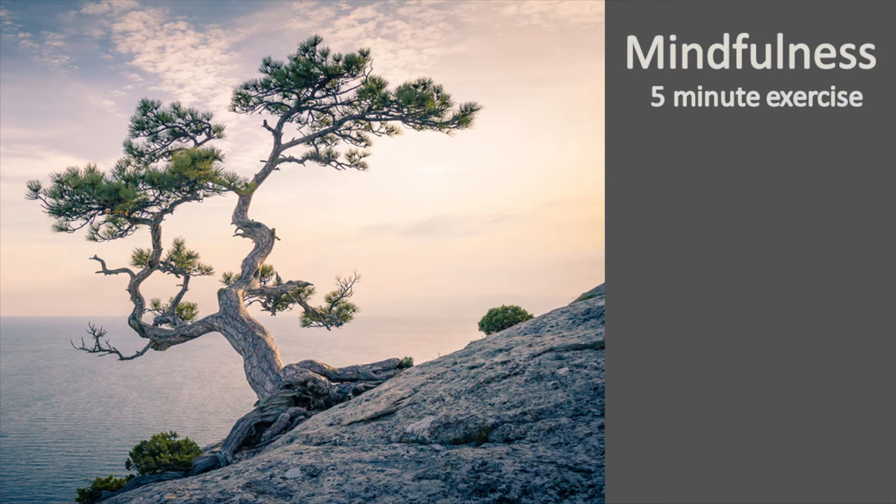Relax your eyelids, allowing your gaze to soften and rest unfocused.